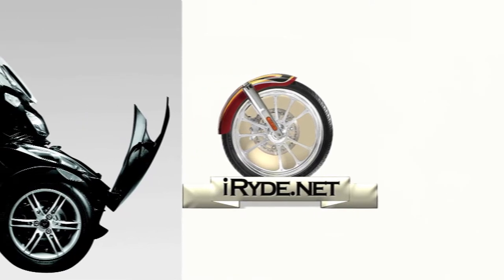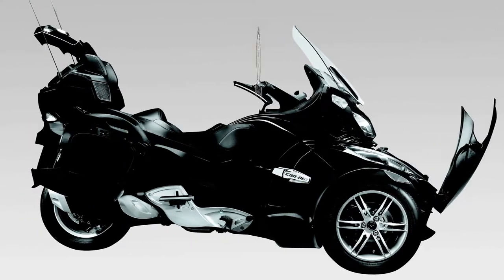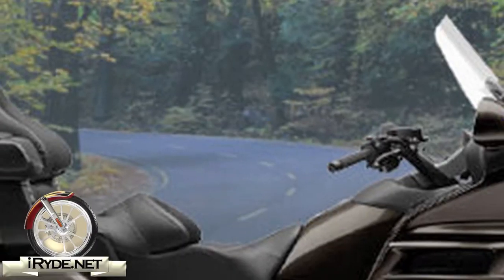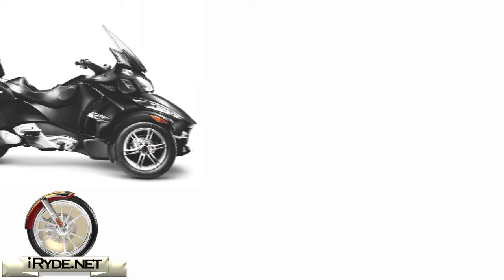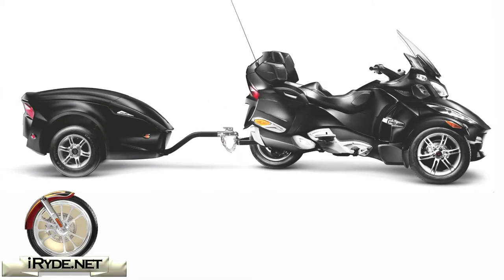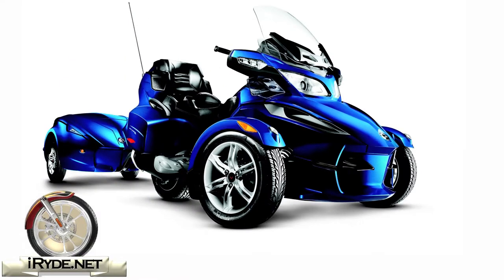One of the most asked-about features for any touring machine is the storage capacity. The Spider RT features multiple storage compartments for a total of 155 liters of cargo space. Compared to the Honda Goldwing which incorporates 147 liters of storage space, the Spider is now the new leader in the storage space arena. The storage can be increased by 622 liters with the addition of the matching trailers — all combined, that will give you more storage space than some automobiles.